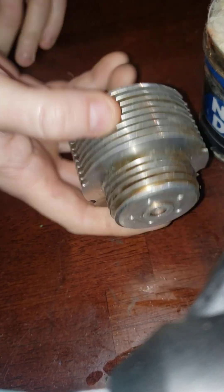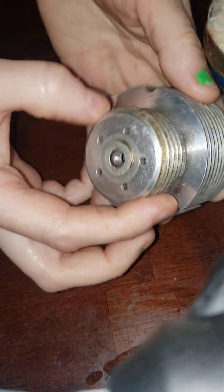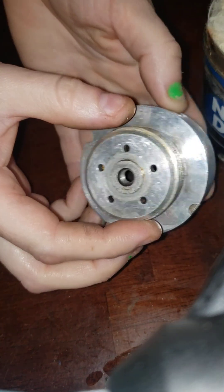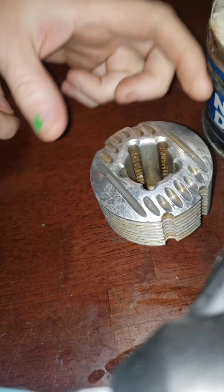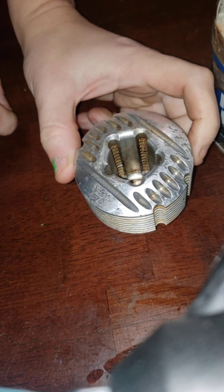This is an ANCNC, I believe, and it's a 2.5 Traxxas engine head. It's a cooling head that's all aluminum. I got this off a buddy of mine and it's looking like crap.